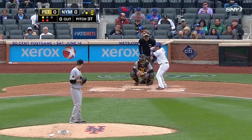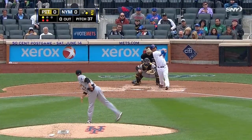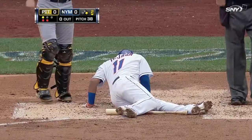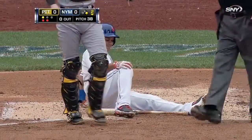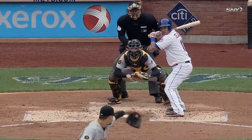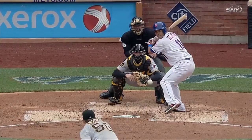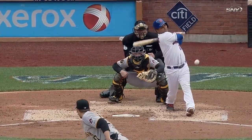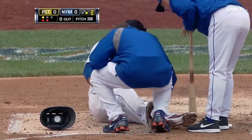And now it backs off to his leg. He's down on the heap and we're going to get the trainer out there to have a look. Got him in the knee, I believe, because he fouled it off his knee — outside right kneecap. That is so painful.